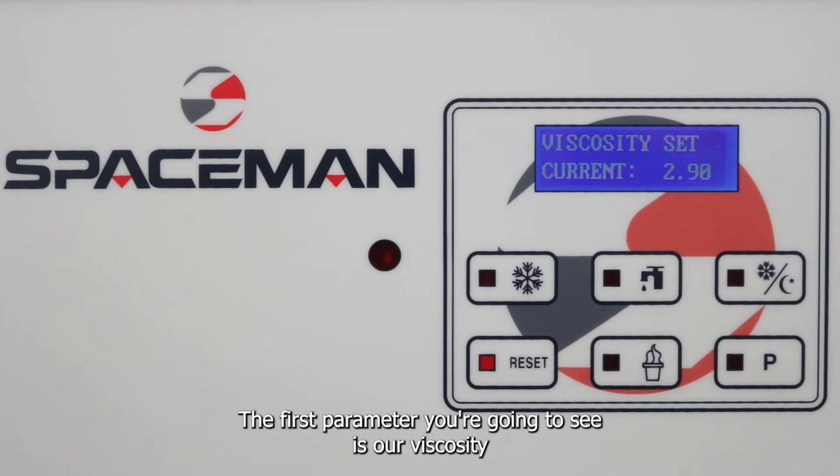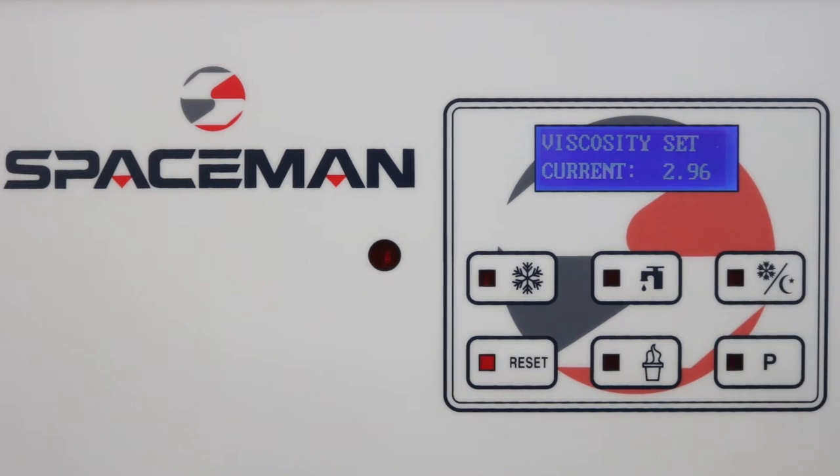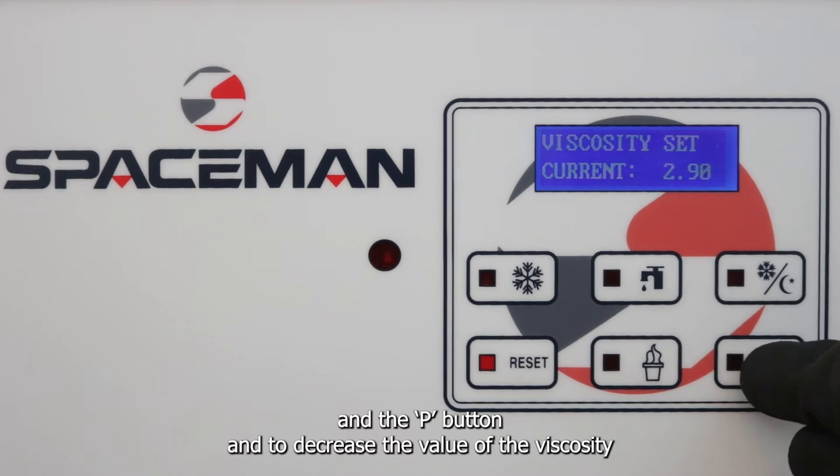The first parameter you're going to see is our viscosity setting. To change this setting, you can use the standby button to increase and the P button to decrease the value of the viscosity.